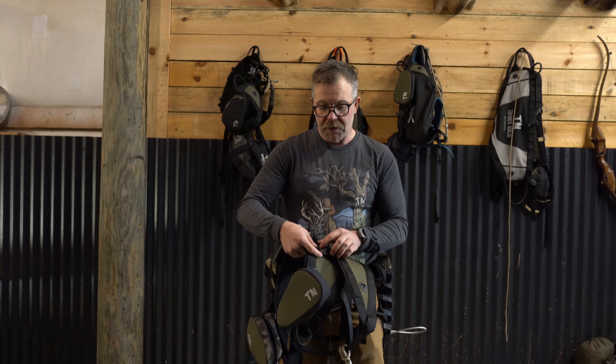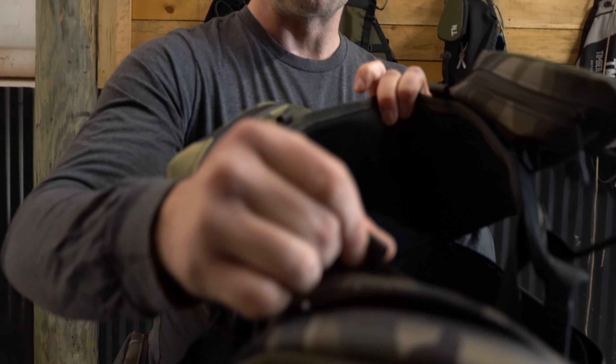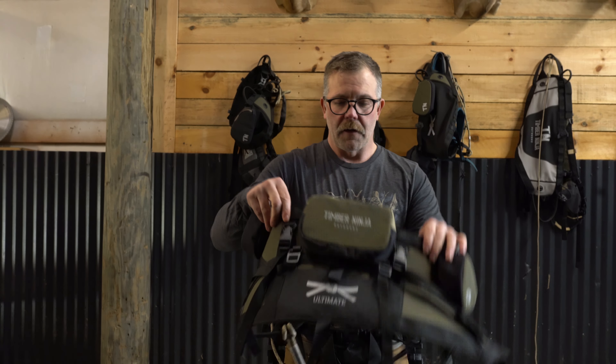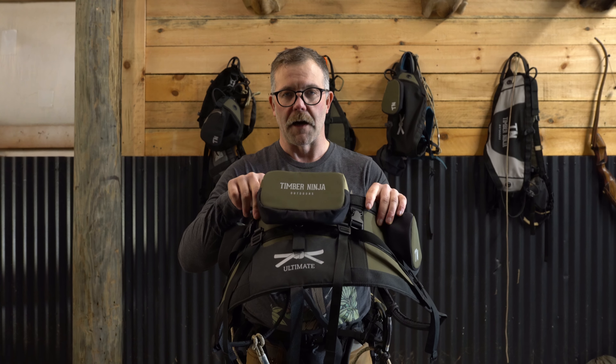You'll also see these little loops on the saddle — those are for our uni shoulder strap system that also has an optional backpack, and we'll talk about that in another video. The Timber Ninja Black Belt Ultimate is going to market in February. We'll be opening pre-orders and releasing the finished sales price at that time. If you're interested, shoot us any questions or comments, share with your buddies, and look forward to this. I guarantee you're going to be impressed if you want an all-day comfort saddle. Let's go — thank you.